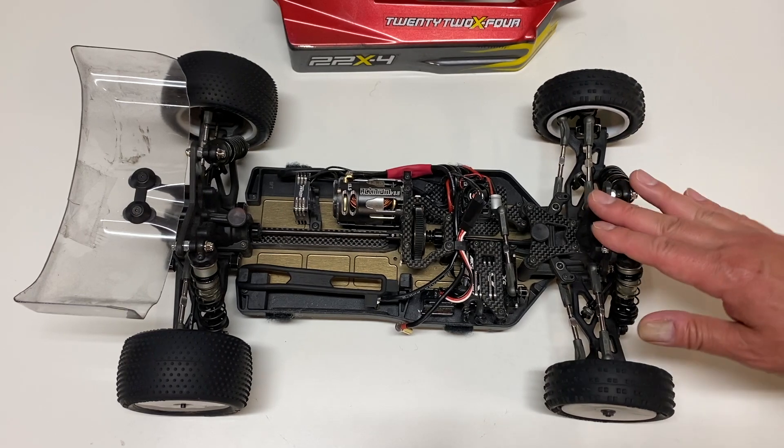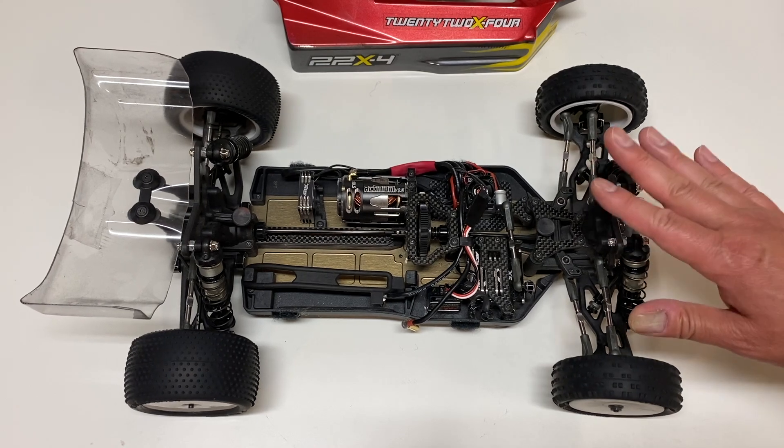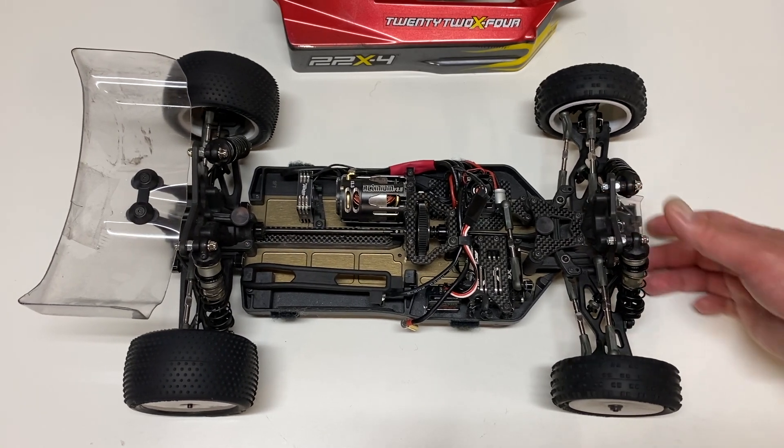Unfortunately, with COVID and everything else, I didn't really get a chance to drive this until about a month ago. So I've been doing a lot of testing, tuning, and driving of this brand new kit from TLR.